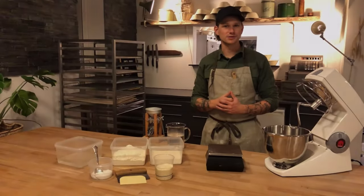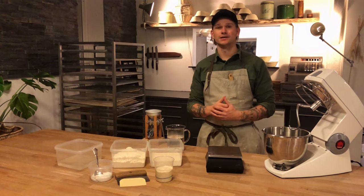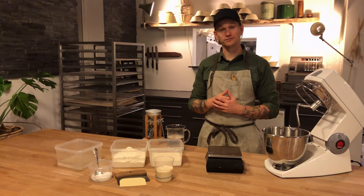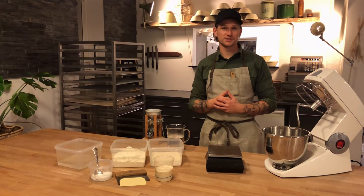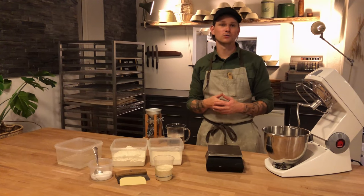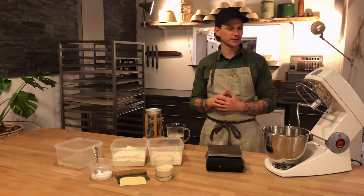Hi everyone and welcome to Simple Sourdough. My name is Peter and I work as a chef and I run this bakery here where we do a lot of pop-ups and a lot of bread sales. The bakery is also called Simple Sourdough. Today I'm going to show you how we make our classic loaf here in the bakery.